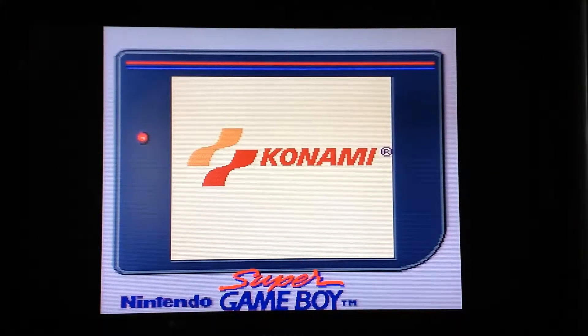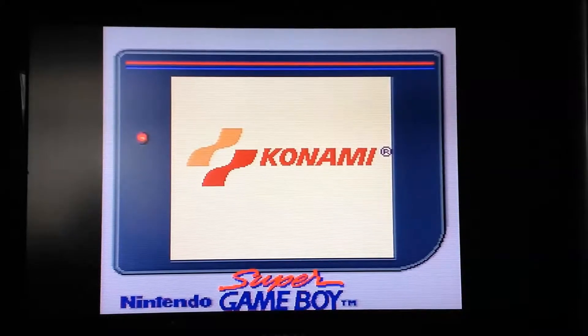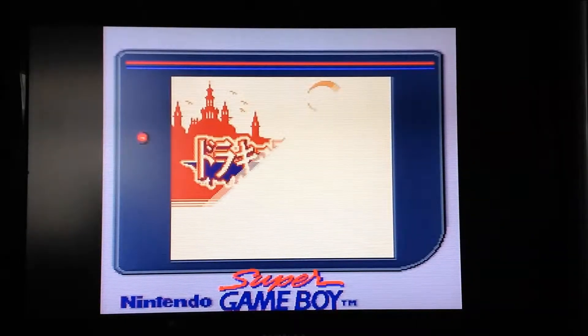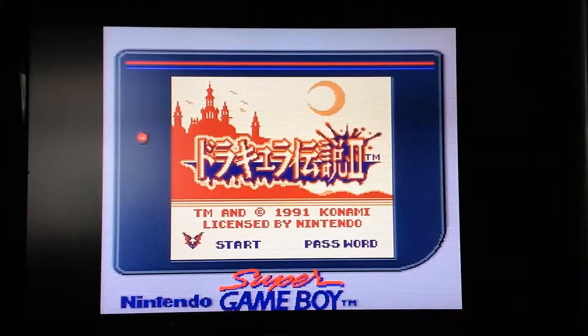Hello guys, Tuna here. Now a game review. This time I've whipped up the Super Game Boy, which I bought the other week. And this time we're going to do a review of Dracula Densetsu 2, or in other words Castlevania 2 Belmont's Revenge.